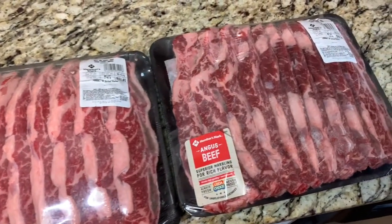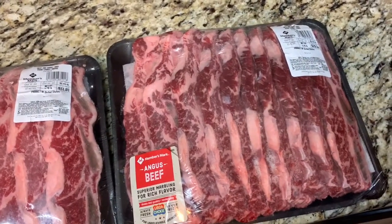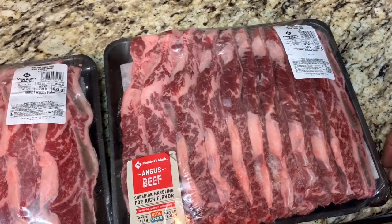You've got to watch them when you're grilling them. We're going to walk you through the marinade process, and if you try this at home, it's going to be the best short ribs you've ever tried.